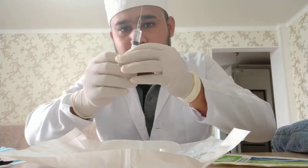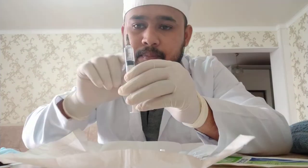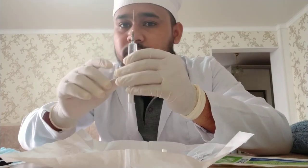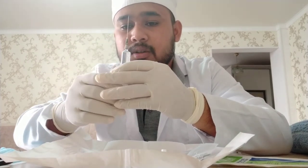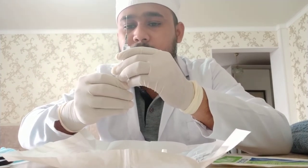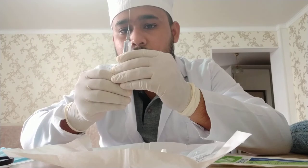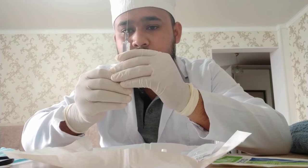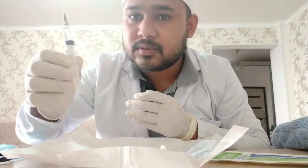Now you must be very careful about any bubble inside the syringe, because if this bubble is inserted into our vein, artery, or blood system, it may cause embolism. Embolism will lead to many pathological problems in our body. So you must ensure there is no gas bubble inside the syringe. All set — my syringe is free of gas bubble.